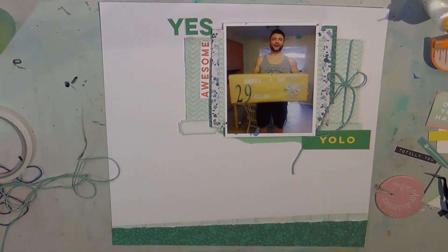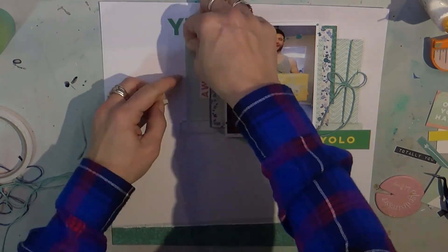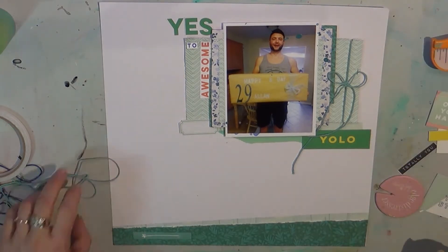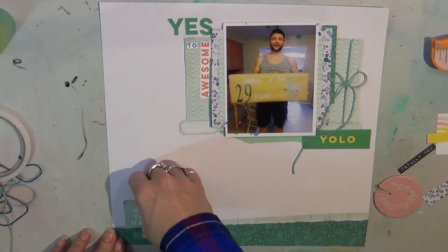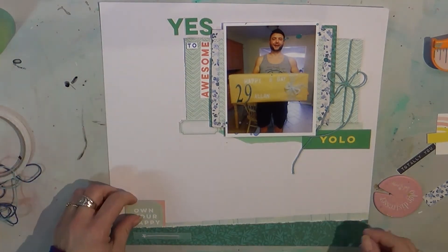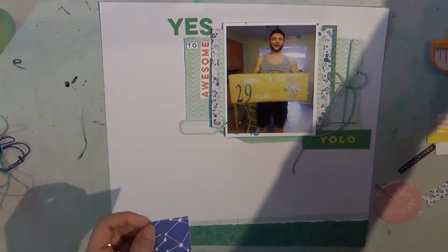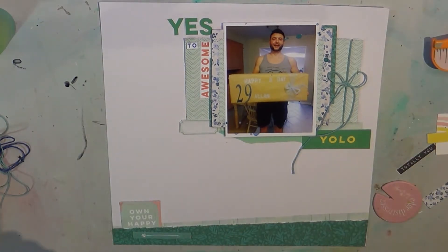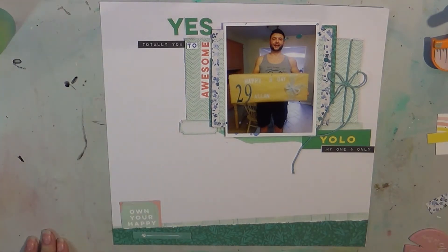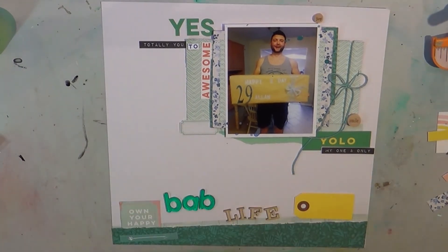Yellow was also in the cut aparts — it was one of the exclusives. I end up adding a little yellow bicycle stick pin, a little piece of wood veneer, to the page, pulling the pin off. I've been trying to use those up so you'll see them on several layouts to come. It will go above 'YOLO.' Below that it says 'own your happy' — Alan definitely owns his happy, he's not afraid to smile and laugh. Under YOLO it says 'my one and only,' and then there's that 'totally you' that makes the title so confusing.